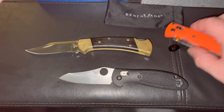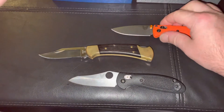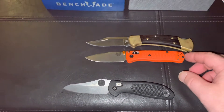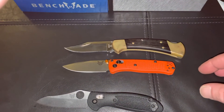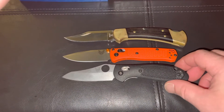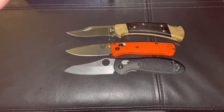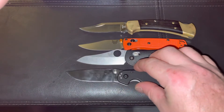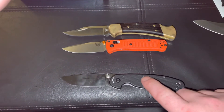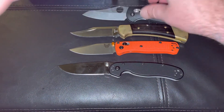I want to show a few quick size comparisons. Here's the Mini Bugout next to the Buck 112 — big difference. Here it is next to the Mini Grip — the Mini Grip is just a little bit longer, not by much. And here it is next to the RAT 2 — the Mini Bugout is smaller than the RAT 2. The RAT 2 is another great knife for the price, but that's another video.